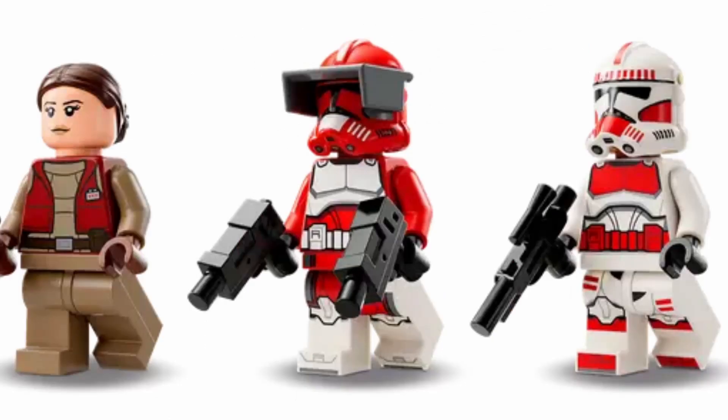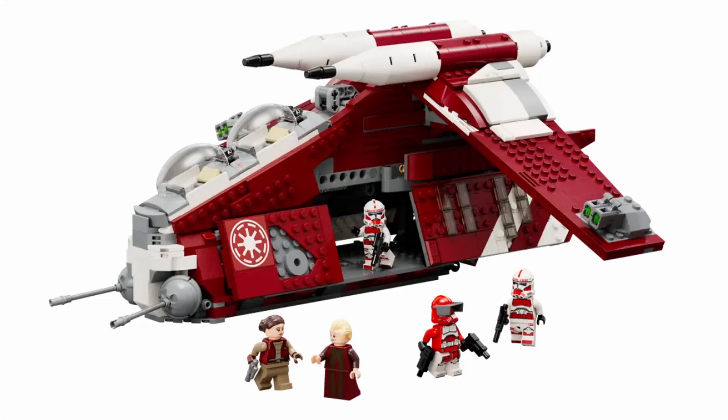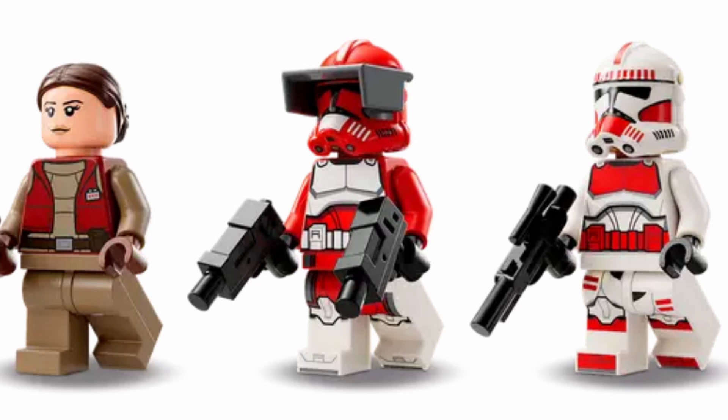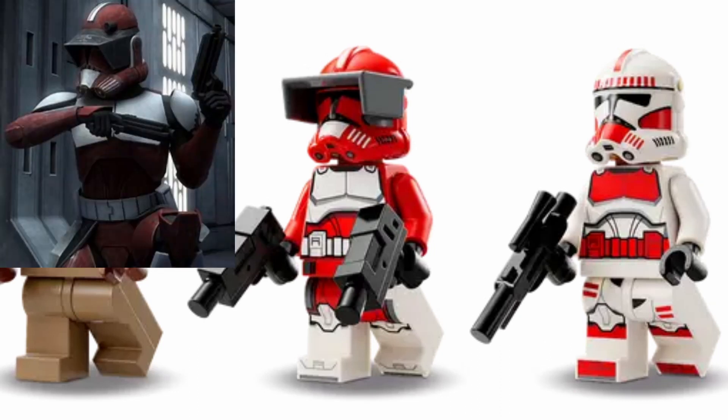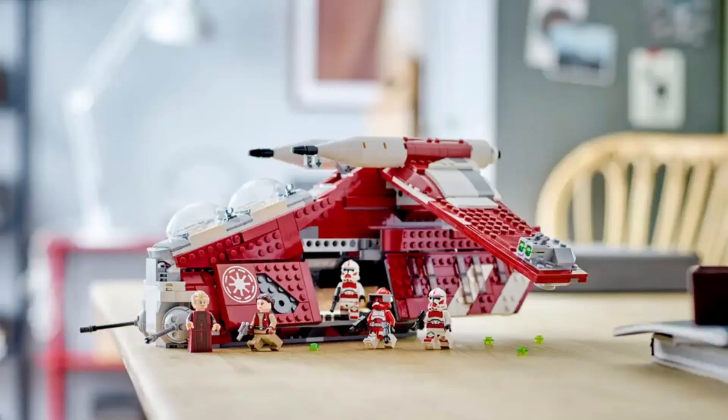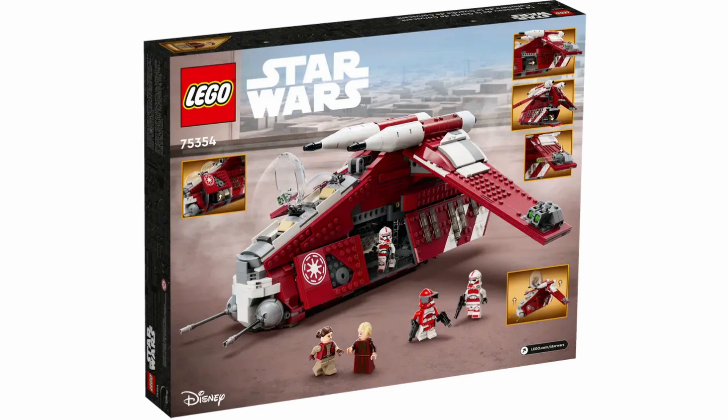The final minifigure is Commander Fox, and he has a lot of inaccuracies. He is a good addition to the set, but he is very inaccurate. If you notice on his breastplate, underneath there is a sliver of white, but according to the show and the Battlefront game, it is supposed to be a red sliver there. I'm not really sure why LEGO decided to add that — it's really inaccurate and it can't be that hard to fix.